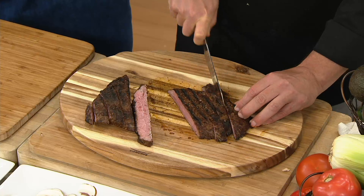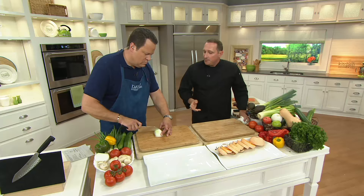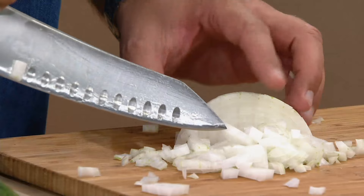They use a process when they make these called Friodur — they actually cool the blade down to 90 degrees below zero, which hardens the steel so it cuts sharper, cuts smoother, and stays sharp longer than a regular stainless steel knife. A great thing about this Santoku design is it also has a point, so using the tip glides through and cuts a lot easier.